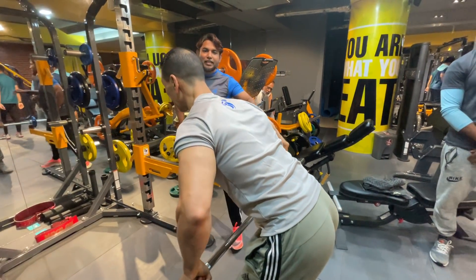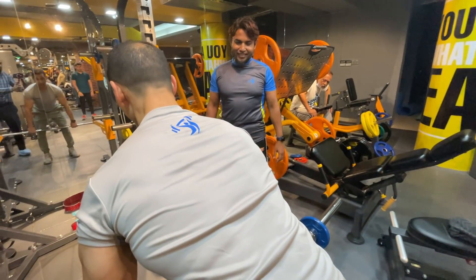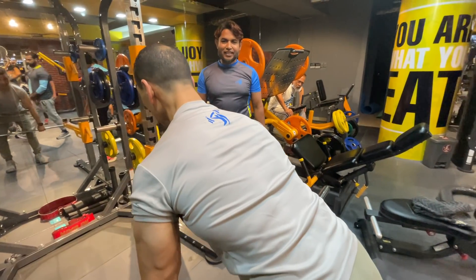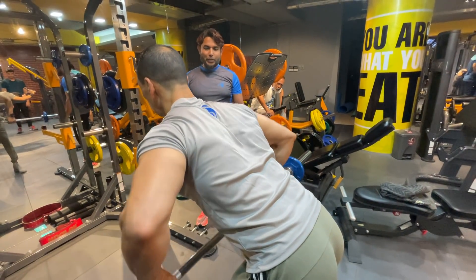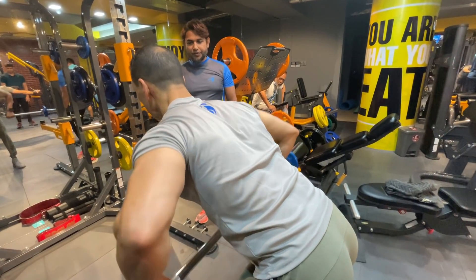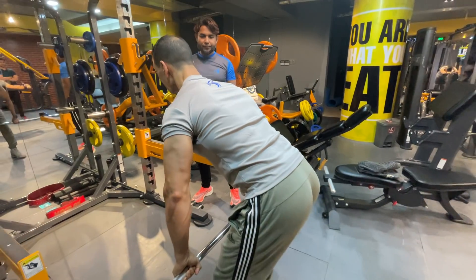Let's see how to do it. This is the position you need to be in. Back in position. Then I'm going to stretch and pull. Do you see? This is the position — full range of motion.